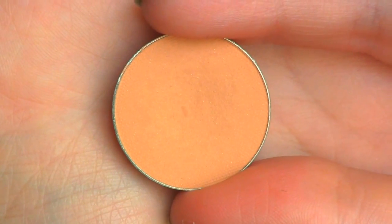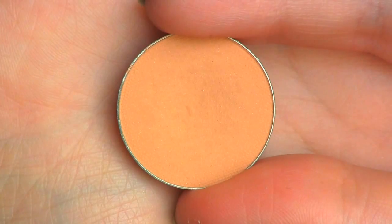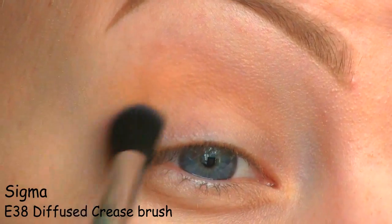As a transition color in the crease, I'm going to use this one by Makeup Geek called Peach Smoothie. And this will just make it easier to apply the darker colors that I'll be using later.